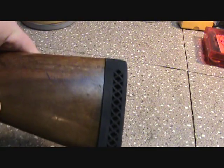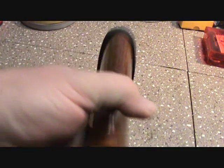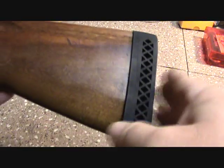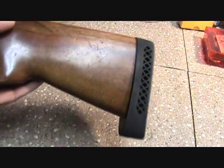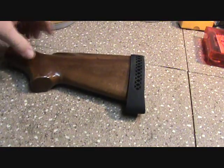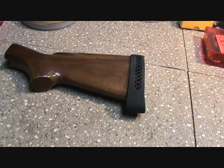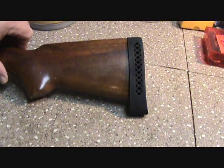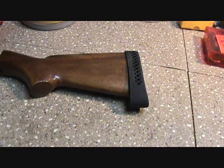We've got our recoil pad put on, got just enough material over the top — we should be able to pull it down. Going so short on this stock, it's kind of hard to get a recoil pad to fit, so we're gonna grind that down, make sure everything's fitted up nice, and then finish the stock.